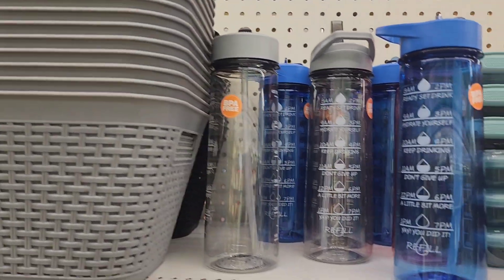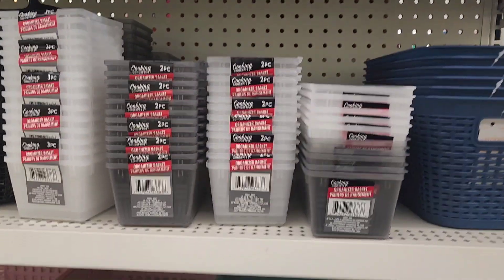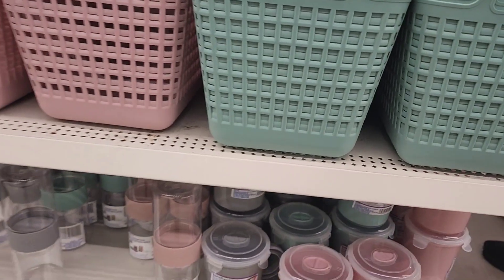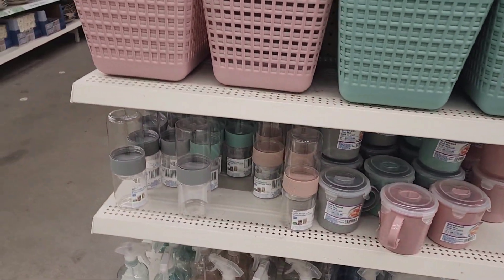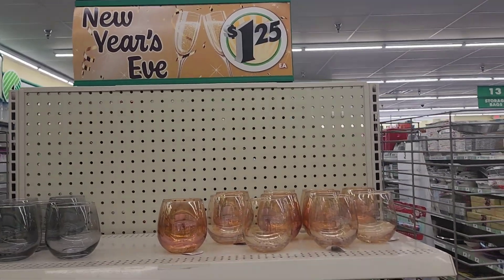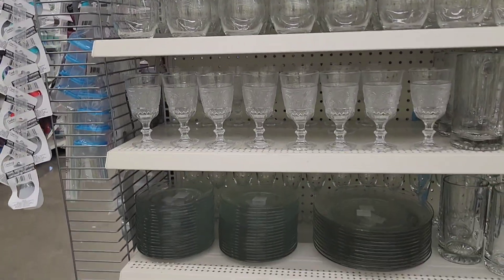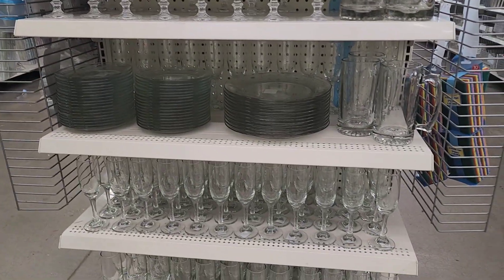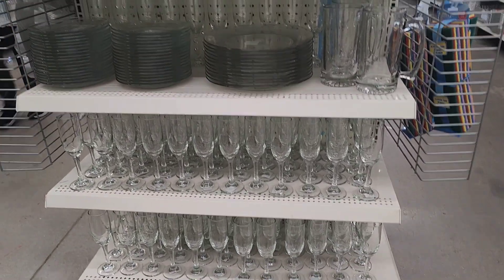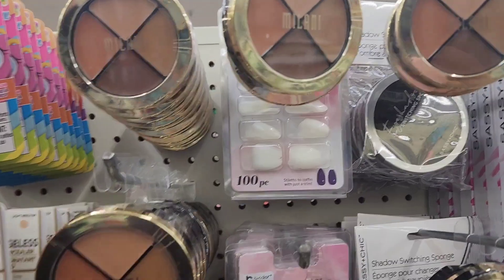There's a beautifully color-coordinated storage end cap with blue, aqua, and pink options including soup mugs and baskets. They also have a New Year's Eve section with a variety of wine glasses and party items.